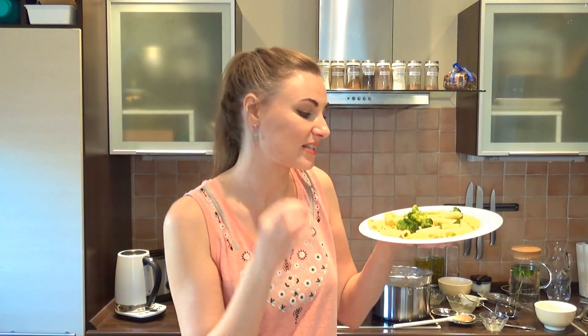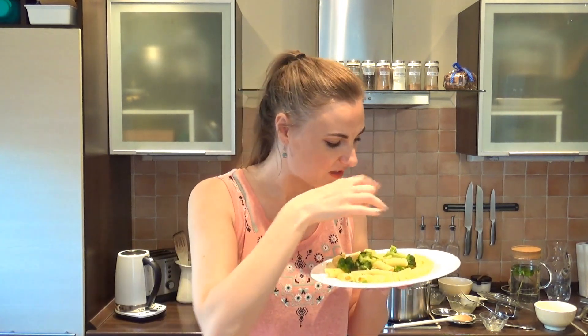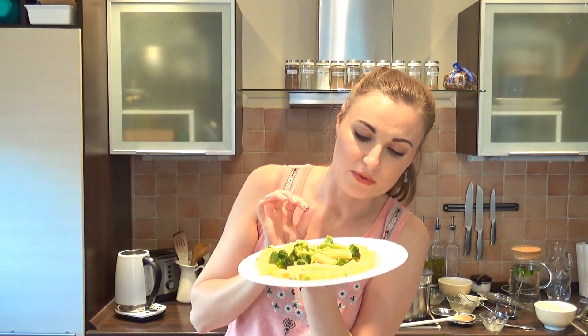If you like veggies, if you like broccoli especially — look how nice it looks, like the green color. And this mushing it a bit just gives these little specks. You can see small little parts of the broccoli florets on the pasta itself and it looks so good. I just love broccoli.